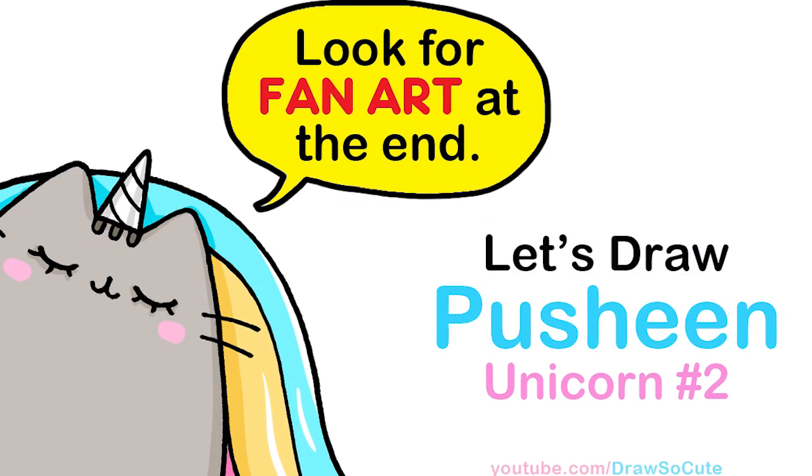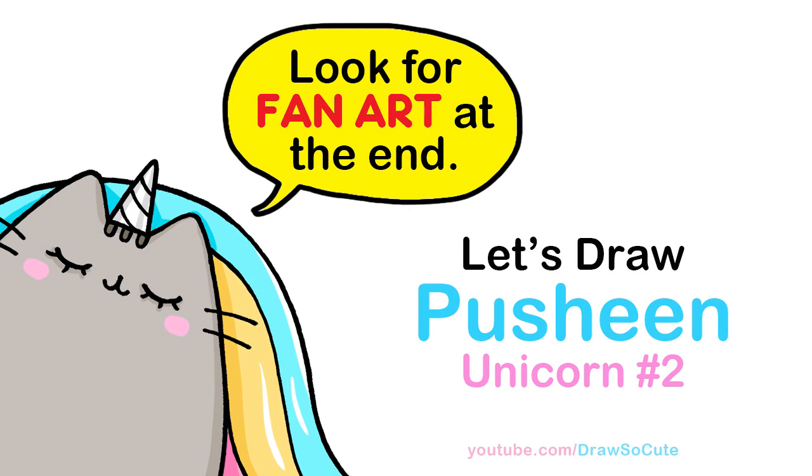Hi Draw So Cuties, Wendy here. Today we're gonna draw a beautiful unicorn Pusheen. So let's get started.